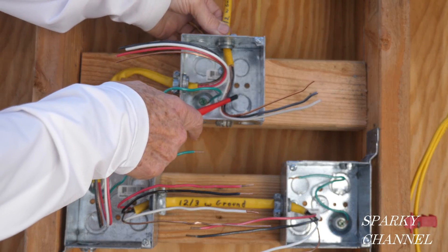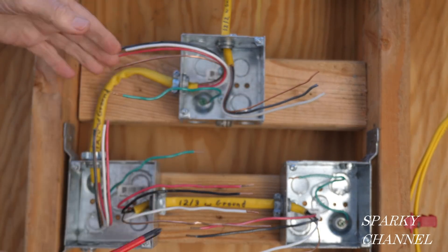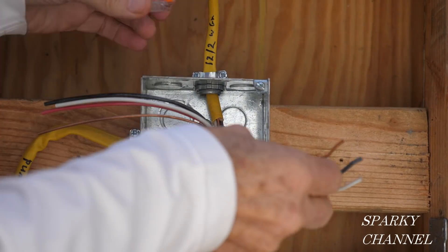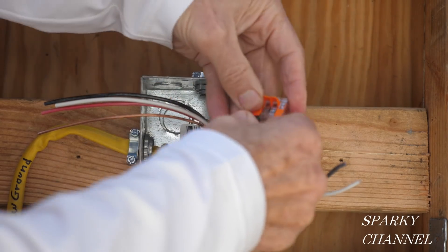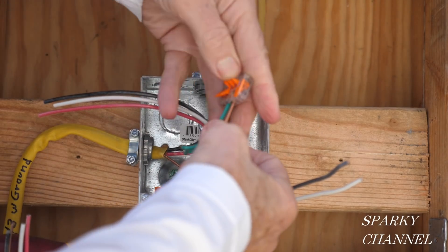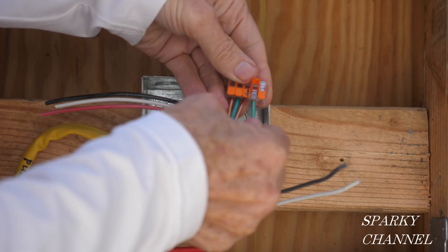I'll start with this box right here — the light box. Before you get started, make very sure that the electricity is off. Turn your circuit breaker off and test to make sure the electricity is off. The first thing we're going to do is get the grounds together. I'm going to take this five-conductor WAGO lever nut and put the ground from the power cable in here, along with this EGC wire — equipment grounding conductor — and the ground that comes down to the first three-way switch box, plus a pigtail I've prepared.